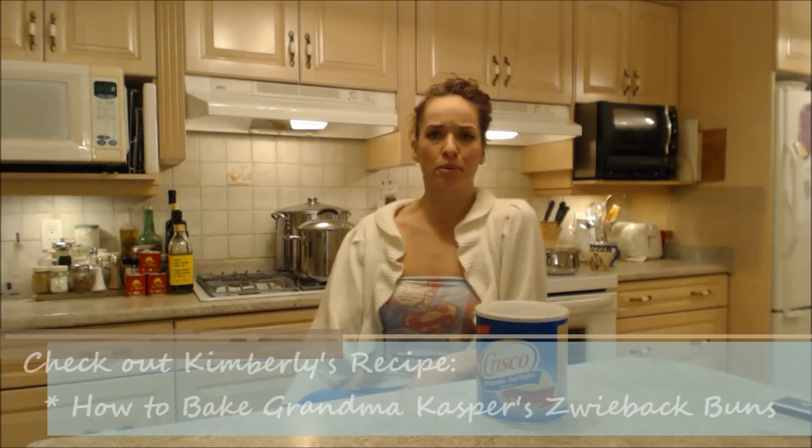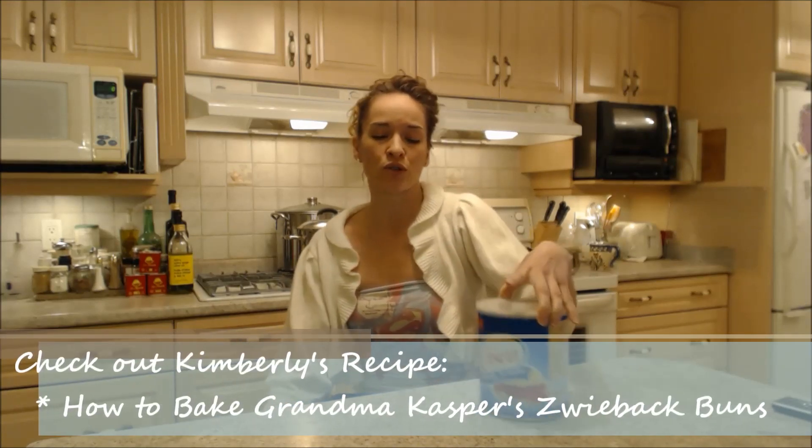You can also get it in little boxes and smaller containers, but we bake around here and we use a lot of Crisco. We bake our buns. Make sure you check out our recipes for Svibok and Pryoshki — that's one of the main things we use it for.